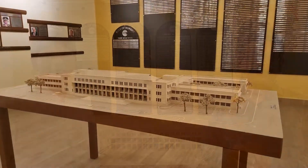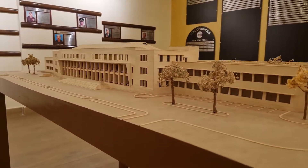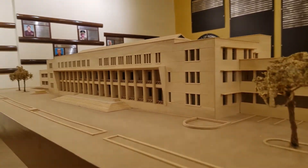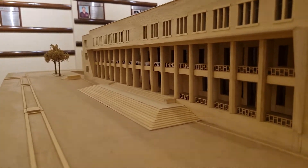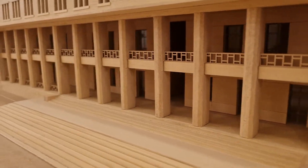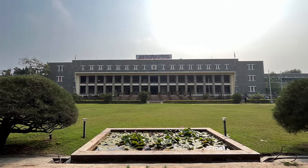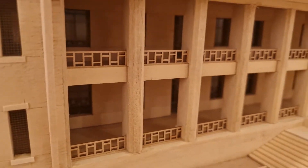Thank you. This is a wood model, and as you can remember from your days when you were a student here, this is usually the typical angle that you would have remembered as a memory point. Look at that — it's exactly the replica. The scale is 1 to 100.